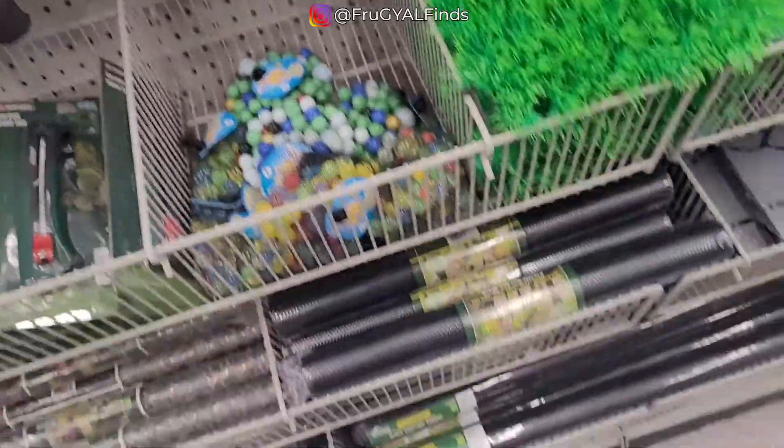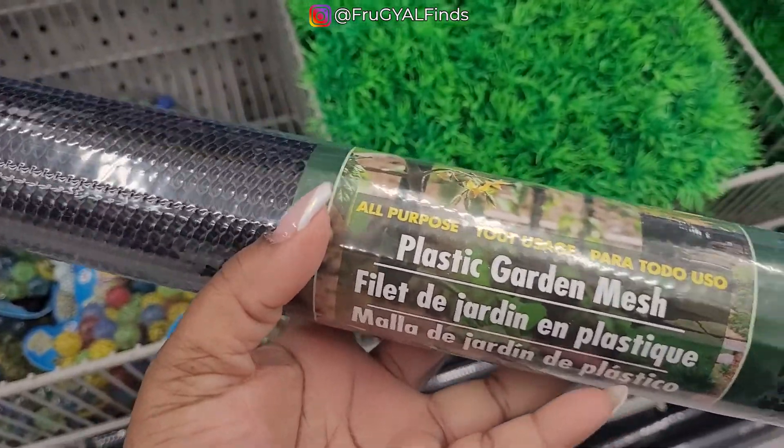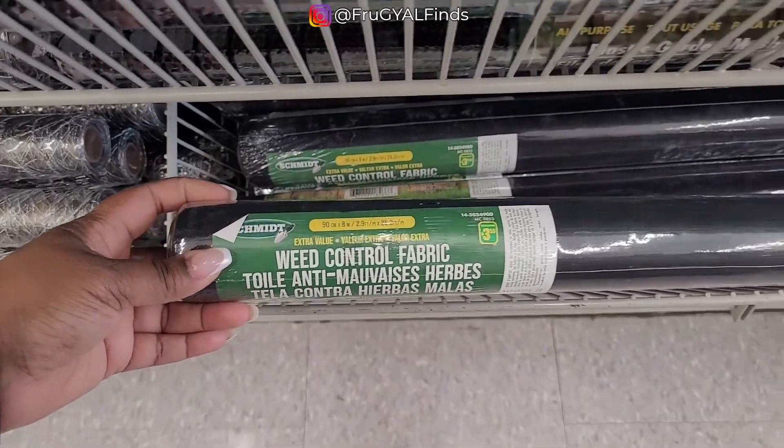Marbles. Plastic garden mesh. Weed control fabric — amazing find for three dollars.